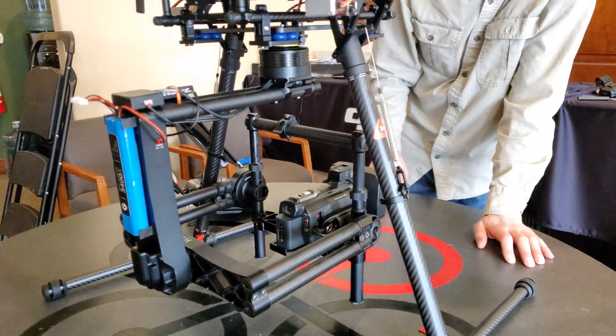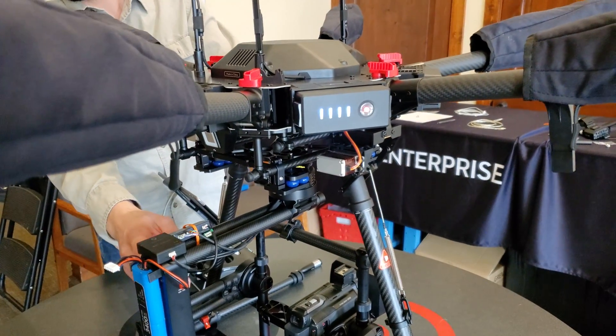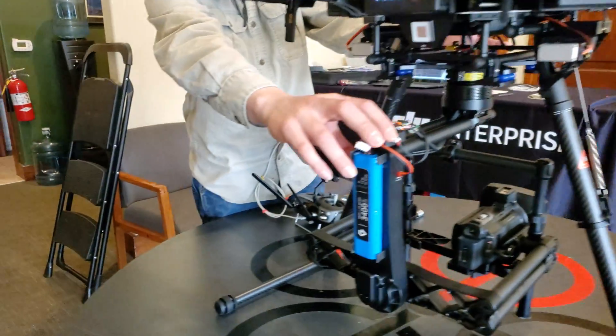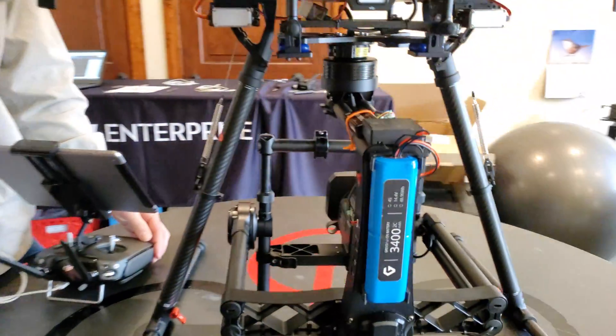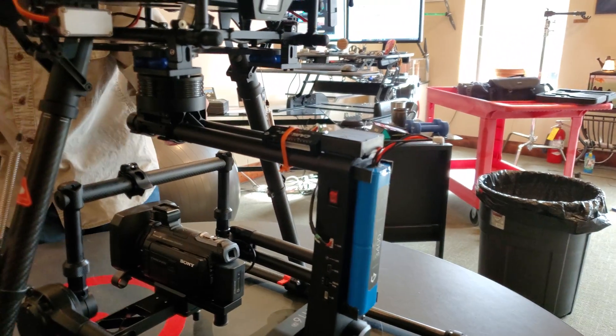When it comes time to take this gimbal off, we're gonna power everything down — drone down, gimbal down — and let's just take a look at this one cable over here that we've got going on.